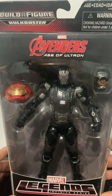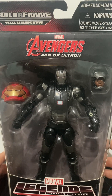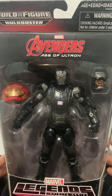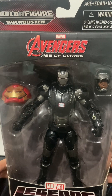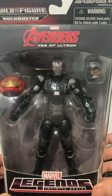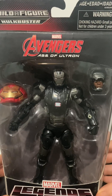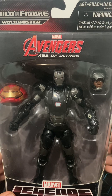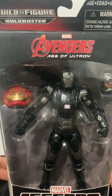There is another version that's bulkier and more detailed with thicker armor and more features — kind of a better look. But I don't mind this one; it's slimmer and more straightforward, very much in the likeness of how War Machine appeared in the MCU movies.